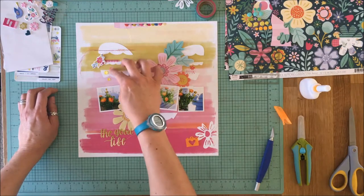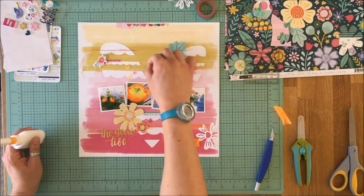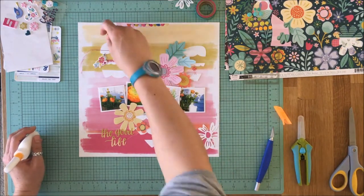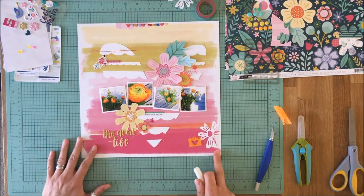I hope you enjoyed this series on using both the positive and the negative of a digital cut file. If you're inspired to create anything based on this, I'd love to see what you make. If you have any questions, please don't hesitate to ask. Thanks for joining me today!